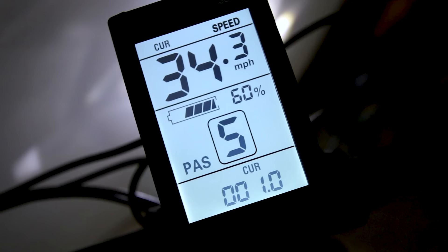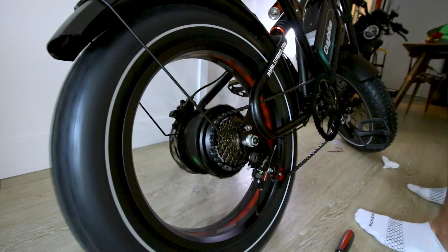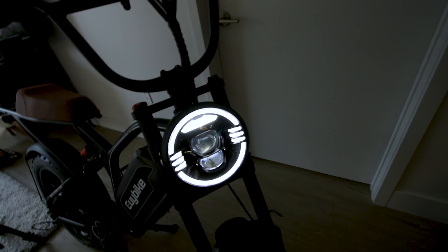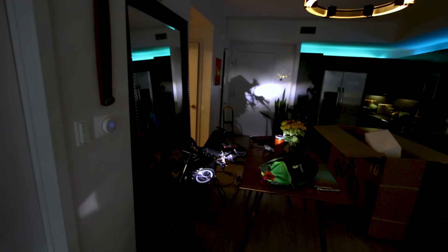Let's see what it can do on twist throttle only. Dang, this thing seems like it's got some power! Theoretical max of 34 miles per hour - brakes sound good. Holy smokes, this thing's got some power! Loud horn too - check it out.